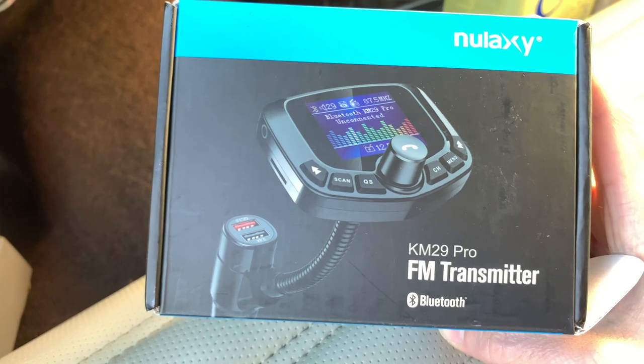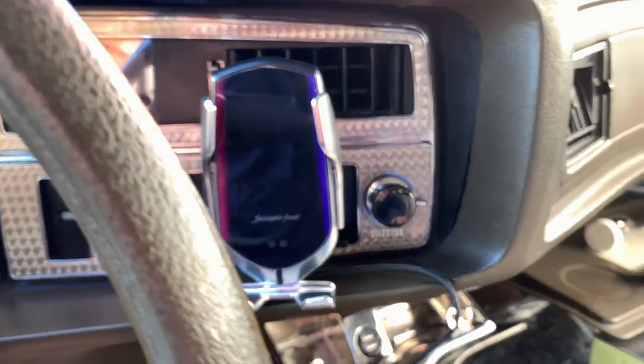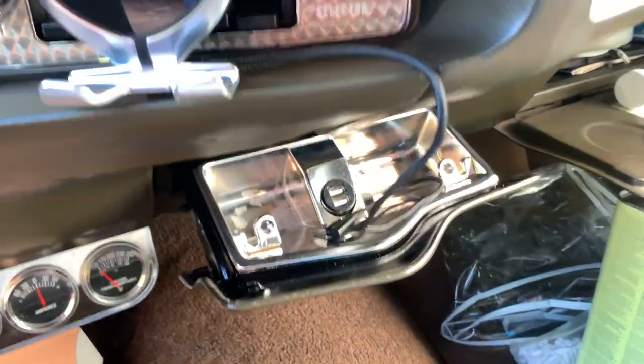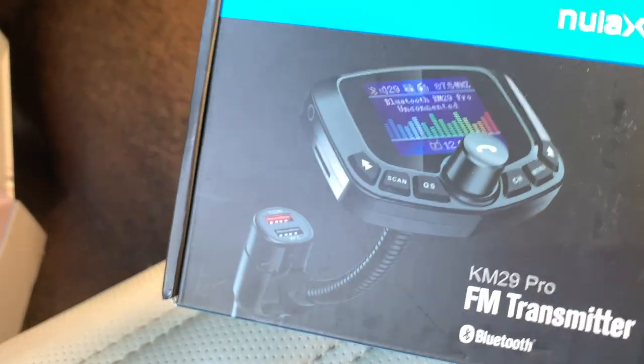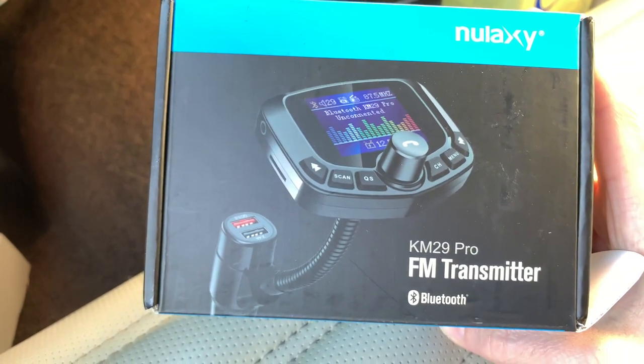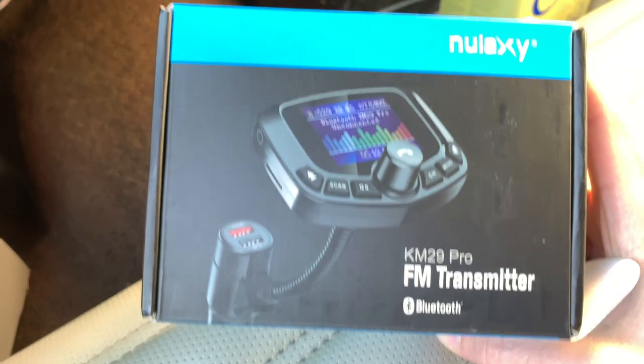If you don't want to go to the trouble of installing one of these units, there are other options such as this unit here. I actually use this successfully — it simply plugs into the cigarette lighter. You then connect your phone to it using Bluetooth and the unit broadcasts a sort of mini FM stereo system for your existing car radio; you just tune your car radio to the same frequency. It works surprisingly well for the money and the ease. The unit also gives you two USB ports so you can charge your phone and even a passenger's phone.